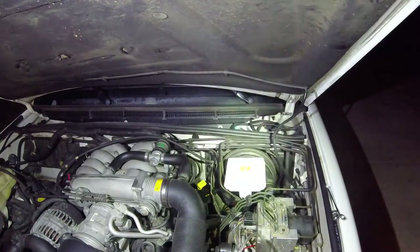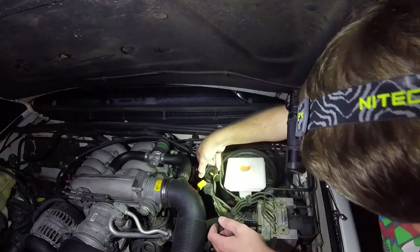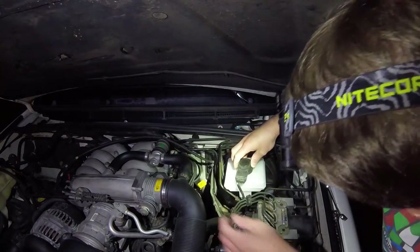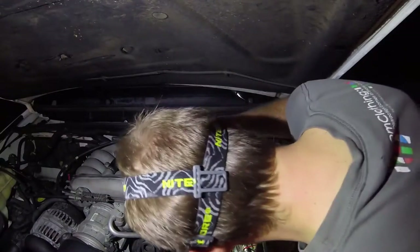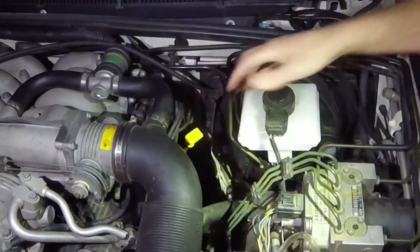I'm working on replacing the master cylinder on my Land Rover Discovery. The master cylinder is leaking — it's leaking fluid all out of the seals here, so I'm going to replace it.